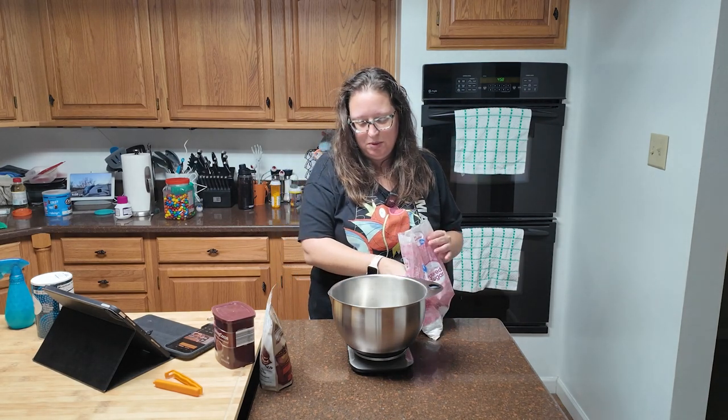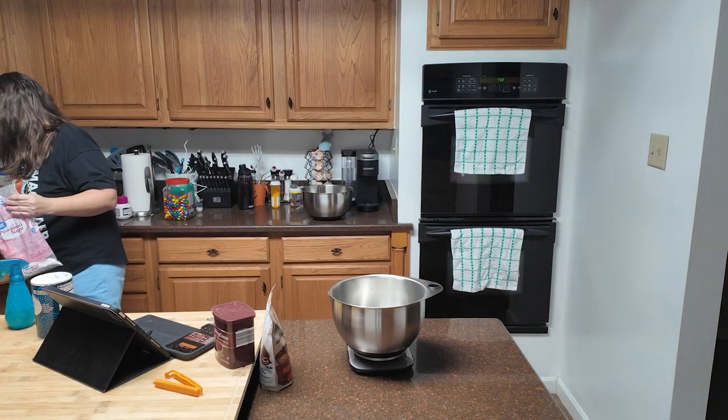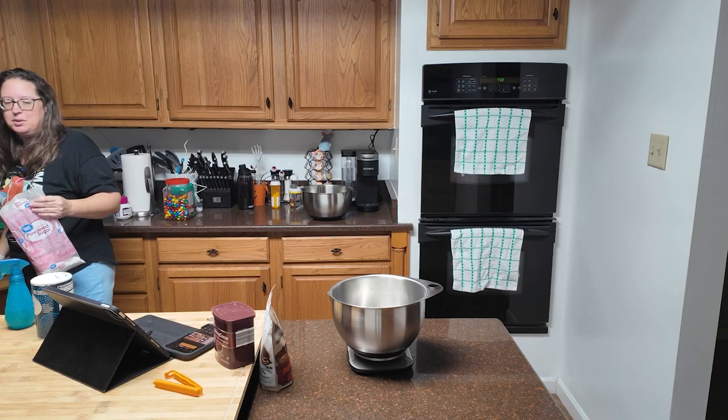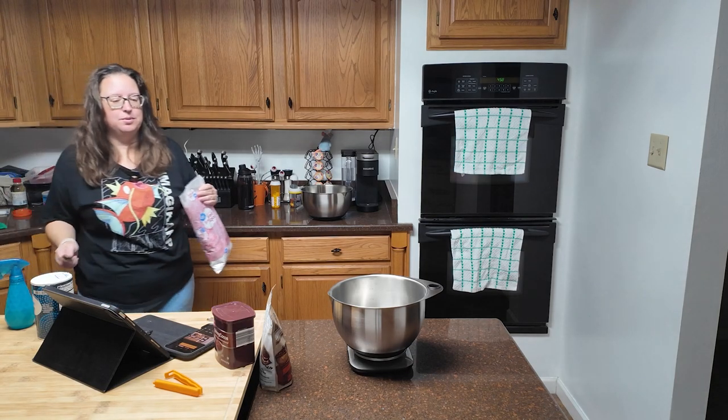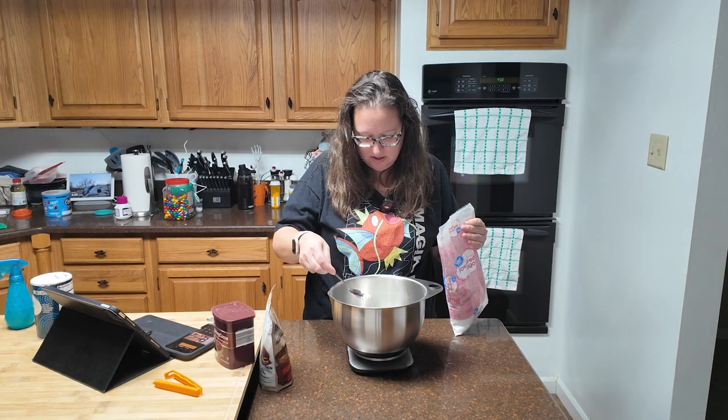That is a little much and normally I would be like, 'oh, it's fine,' but it is not fine. We are not playing with this. Spoon retrieval method — I just need to remove three grams. Try to put it back in here without making a huge mess.